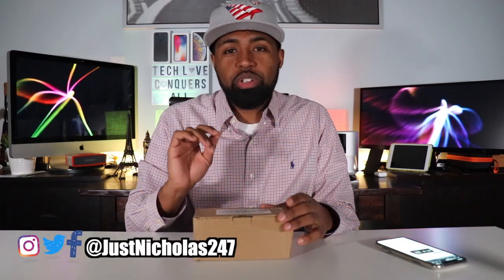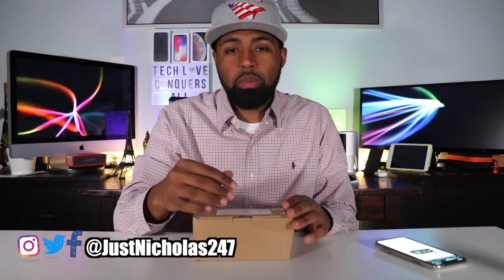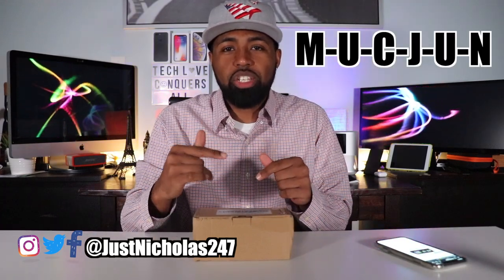Today I just wanted to shoot this real quick video. I have a digital alarm clock — it's from a company called Mucjun, M-U-C-J-U-N. They sent me this digital alarm clock to review on my channel.